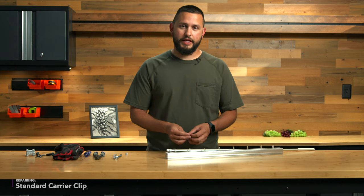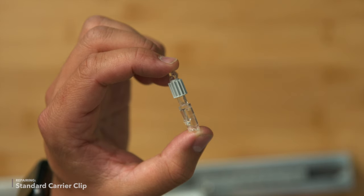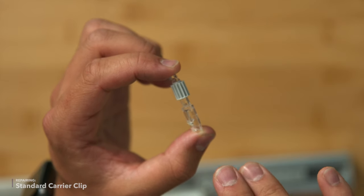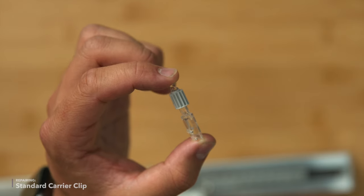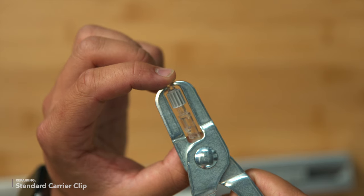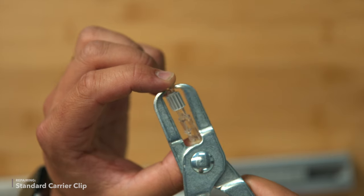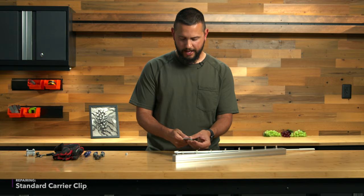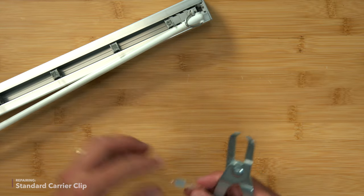Before we go ahead and replace it, let's look at how it goes together so we know how to take it apart. Here is a standard clip inserted into the gear. There are small tabs on the base of this clip that you will have to compress in order to remove it from the gear. We're going to use these pliers to compress it — you would compress that and it would pull out of the gear.